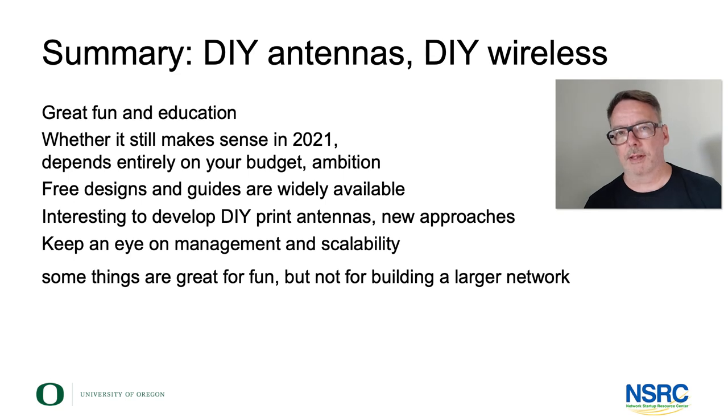You also want to maintain it, manage it, keep it running, and monitor it. So try to balance these aspects when you make your decisions about do-it-yourself wireless.